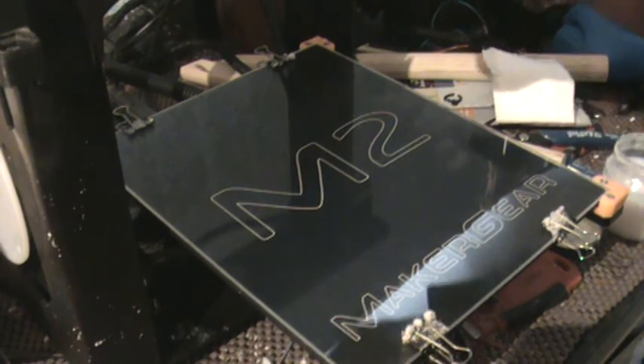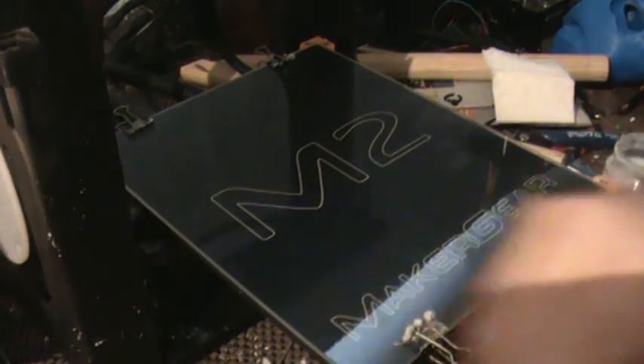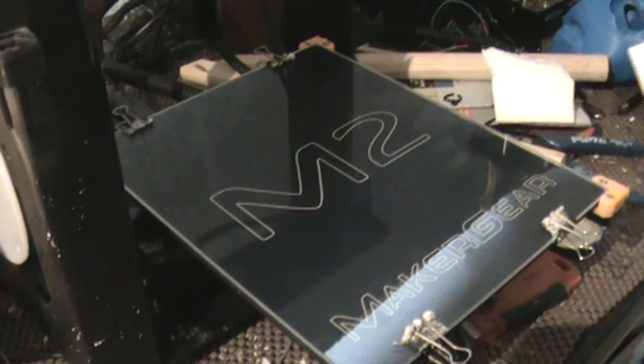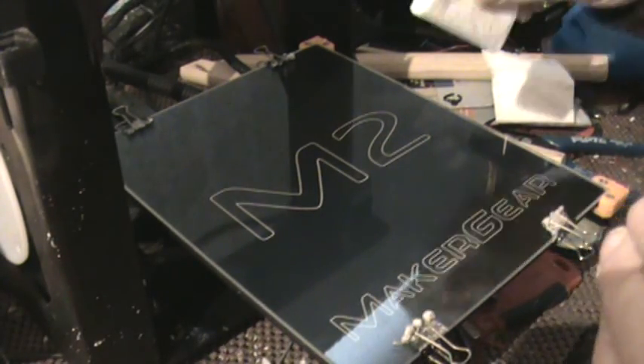The parts that wear out like you normally would expect, they charge me for — like nozzle tips, things like that. But for things that you might think should be more permanent, they've been really good. I love this printer. I have another printer over here, but this is my favorite.